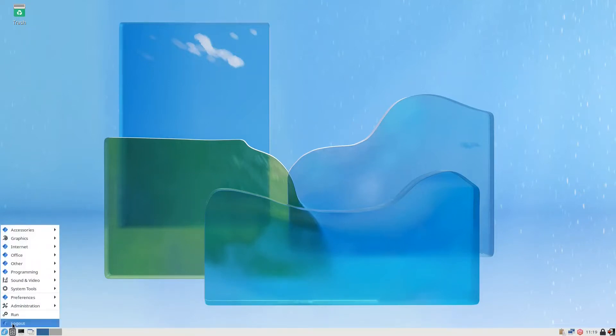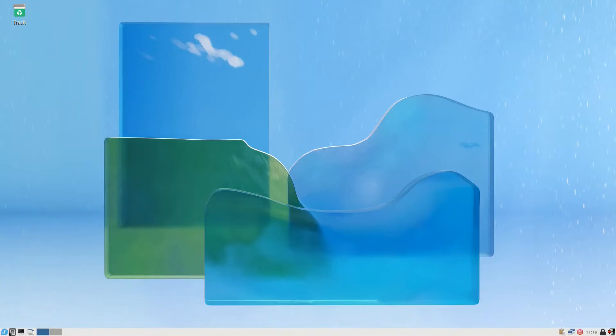We have this start menu which has all the programs, we have the file manager and the terminal which is very handy to have by default. We also have the clipboard manager — if you don't want to use it you can take it off. Here we have the DNF Dragora, which is responsible for updating the system. For me it is not helpful, it will slow down your system — it's better to do everything in the terminal. You can remove it when you restart.